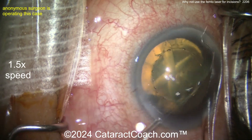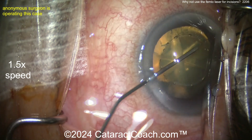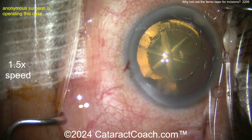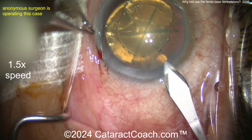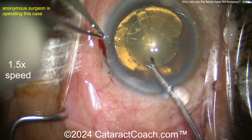You can see the femtosecond laser has been used to make a capsulotomy as well as to divide the nucleus into six pieces, or sextants. Now the viscoelastic is going inside the eye — we're showing the video at one-and-a-half times normal speed to be efficient — and now the surgeon is going to make the main incision with the steel keratome, just like a stab incision.